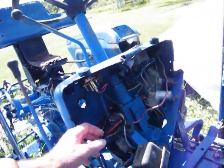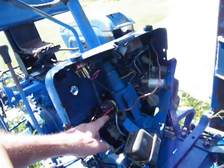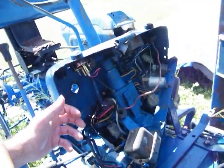So we'll test it by putting a key in it. We'll hook them together over here, and we'll turn the key backwards. And if I get glow, okay. And then we'll try cranking it.